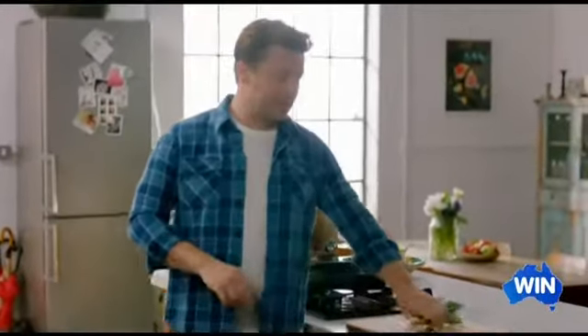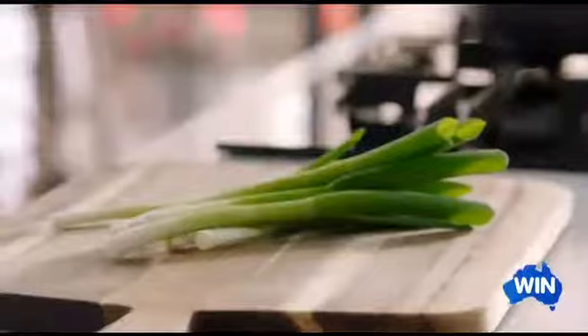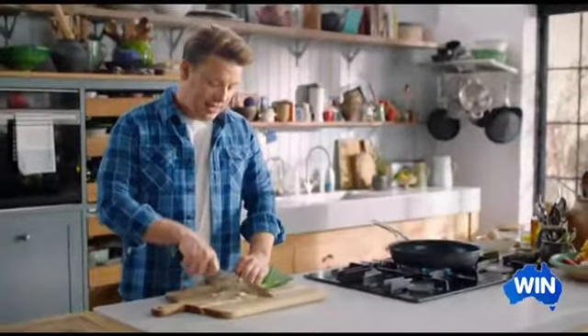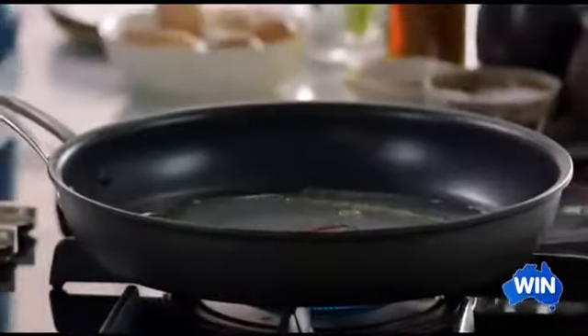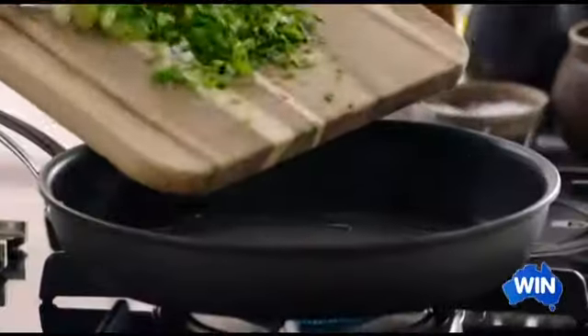I've got six beautiful spring onions here that I'm going to finely slice. I absolutely love making this recipe. You could do this as a side dish, no trouble at all, but actually it's heading towards being a really beautiful dinner. So finely slice this up, and as the pan gets nice and hot, I'm going to go in with one tablespoon of olive oil and straight in with the onions to get them sizzling.